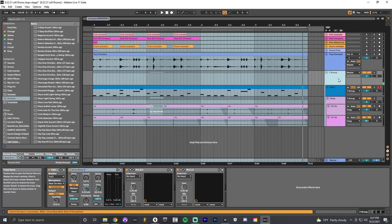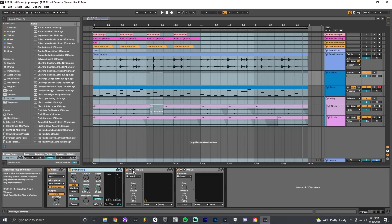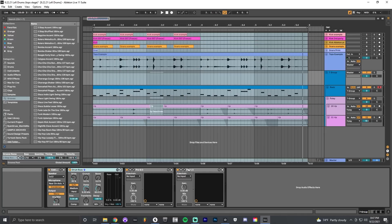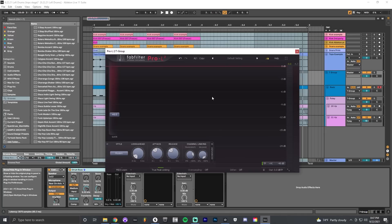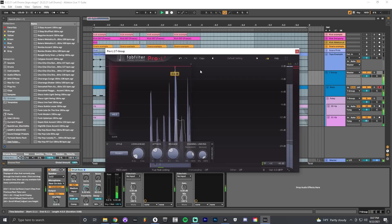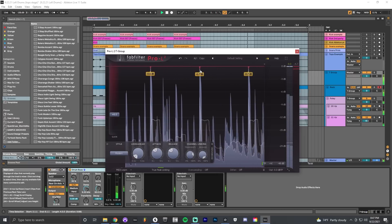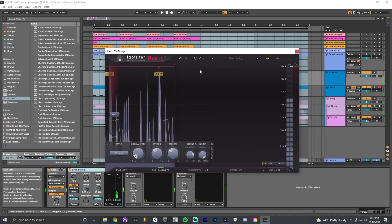Everything gets sent to a master group where I use the Cabinet through Ableton to make things a little darker, Drum Bus saturation to glue things together, more bandpass filtering to take lows and highs off, and then a limiter to make it loud again.